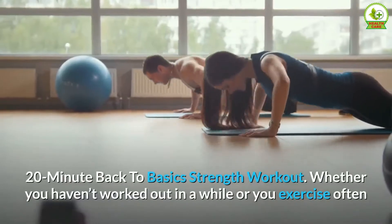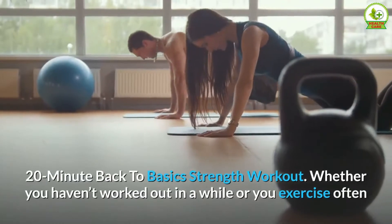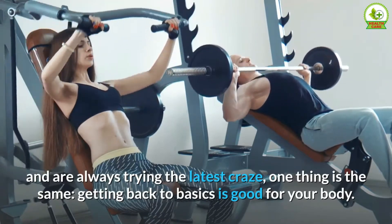20-minute back-to-basics strength workout. Whether you haven't worked out in a while or you exercise often and are always trying the latest craze, one thing is the same: getting back to basics is good for your body.